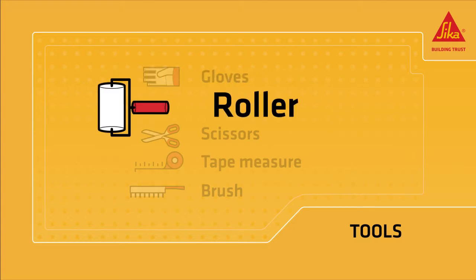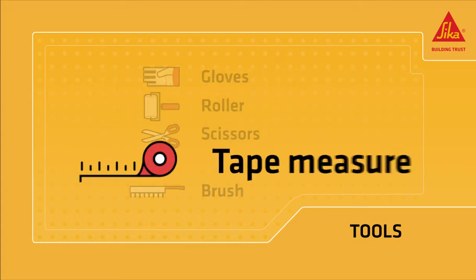You will need gloves, a roller, scissors, a tape measure, and a brush.